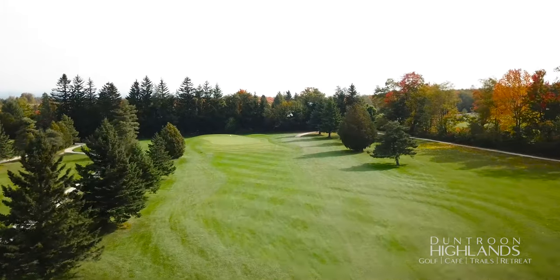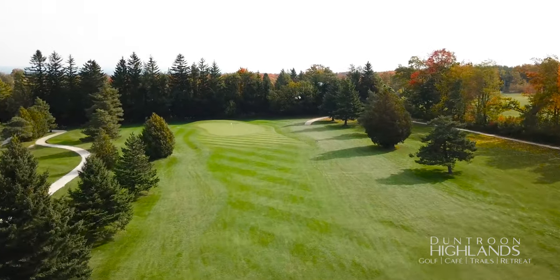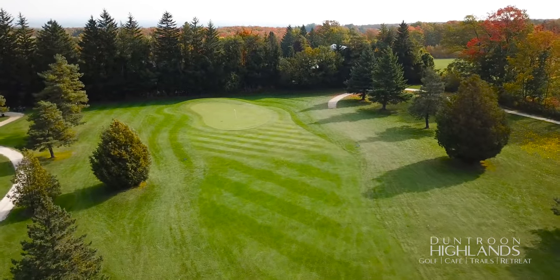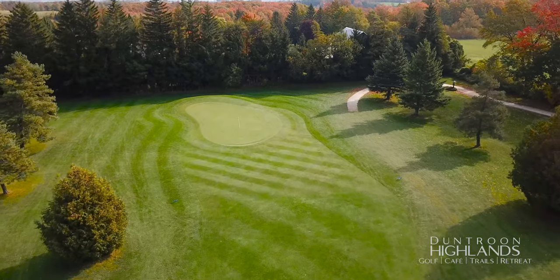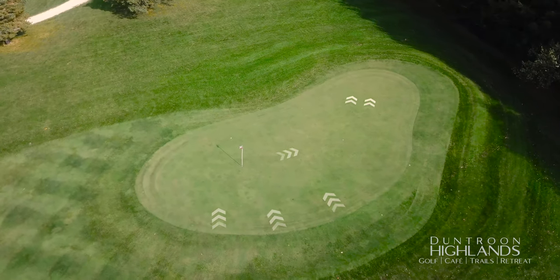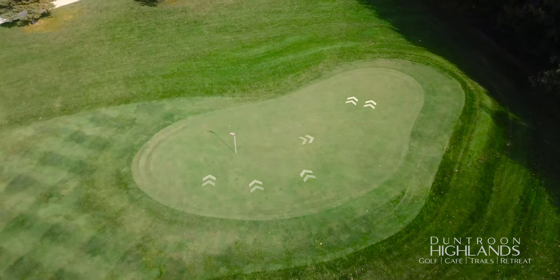The longest par three on the course features a firm, fast green that feeds to the back left. The miss on this hole is left — getting up and down from off the green on the right side is very difficult. The green slopes heavily from front right to back left.